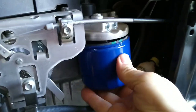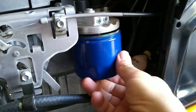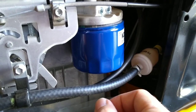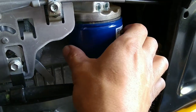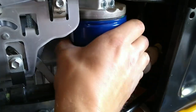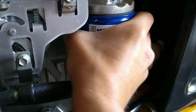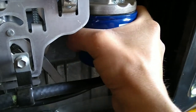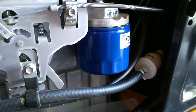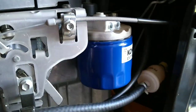After the filter is primed and the gasket is lubed, spin it on. Spin it on until the gasket touches, and then after the gasket touches you only want to give it maybe three-quarters of a turn to a full turn to tighten it. Anything more than that and you'll overtighten it and have a hard time getting it off next time. About one full turn is plenty tight — it's not going anywhere.